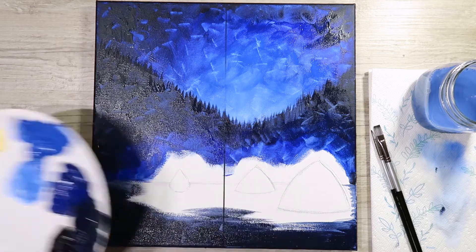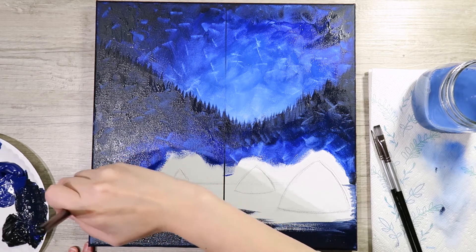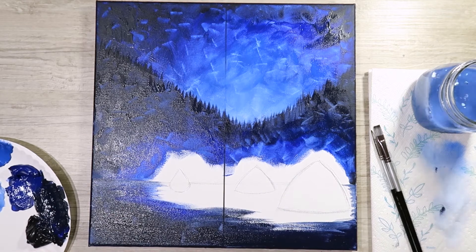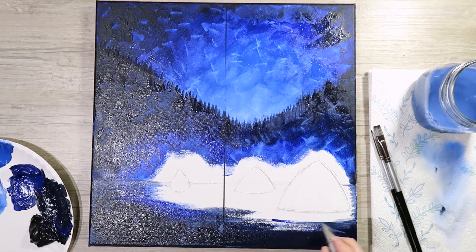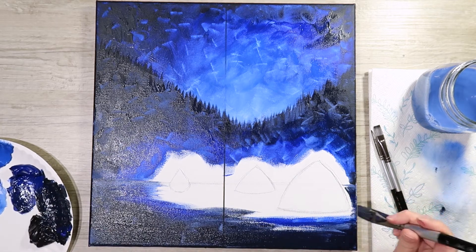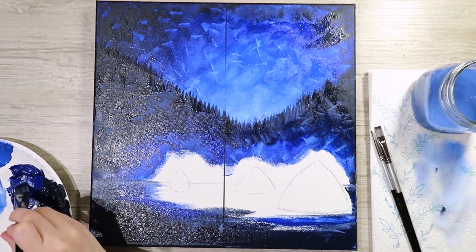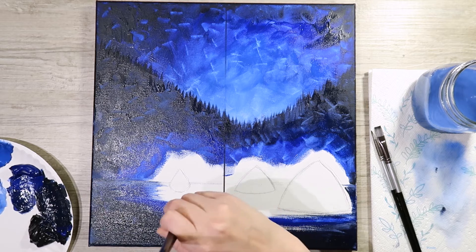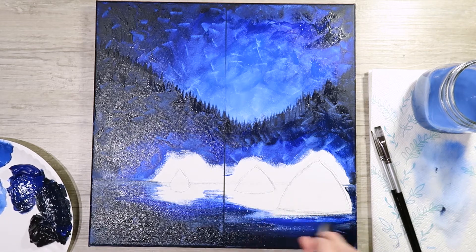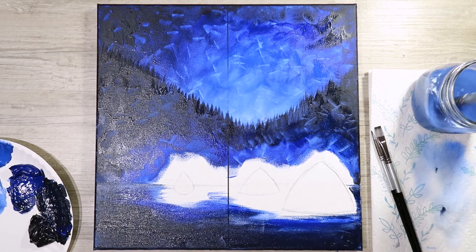With just the ultramarine blue, keep your strokes nice and flat — horizontal. Move in a little bit closer to your fire and tents. It's okay to overlap into the darker area because you want this blended a little. In the event you happen to go too far, it's okay — we can adjust later.